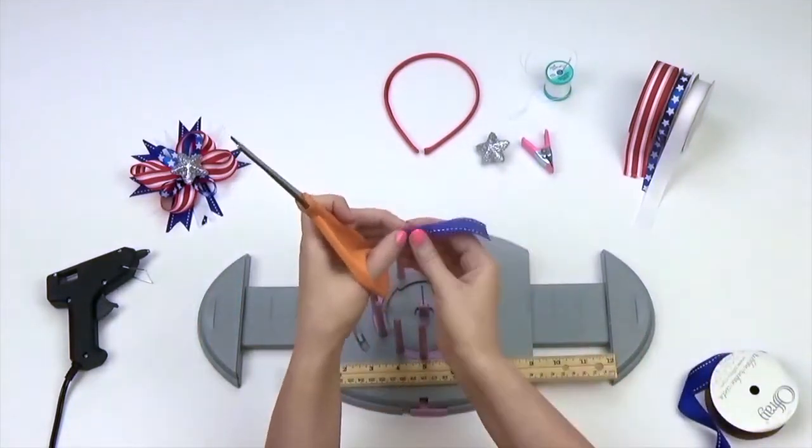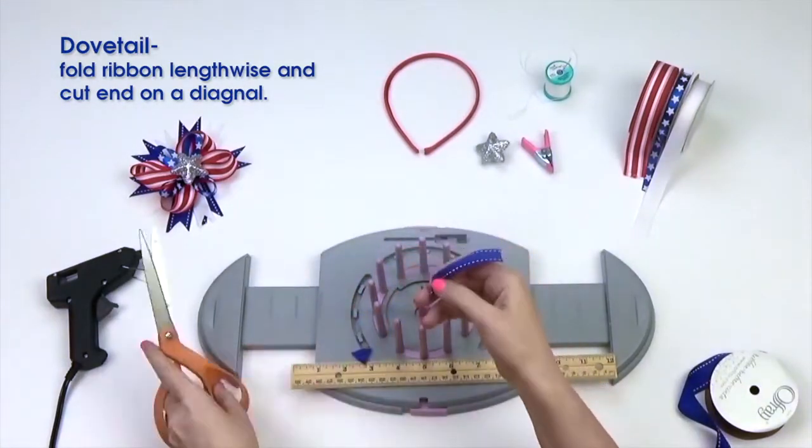Cut a dovetail along one end of your ribbon. You want to have a total of 12 ribbon strips.